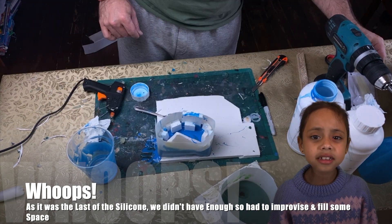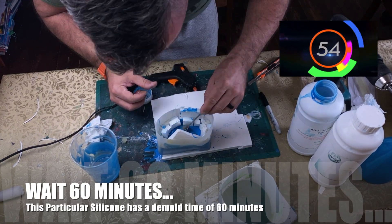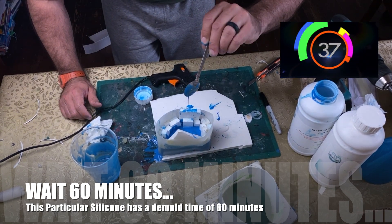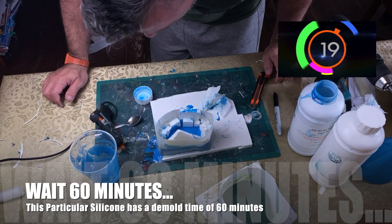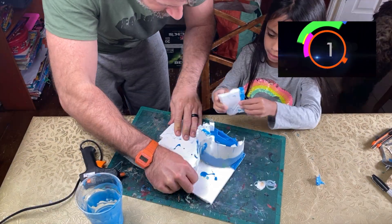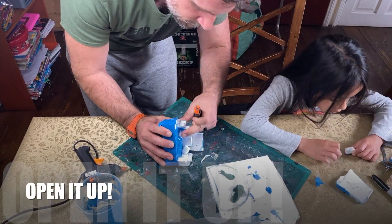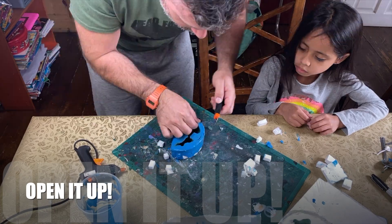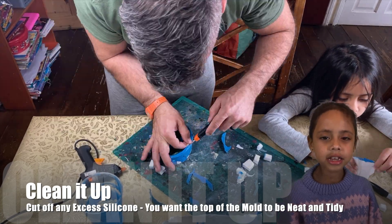Now you have to wait 60 minutes — it takes an hour to cure. Then open it up.